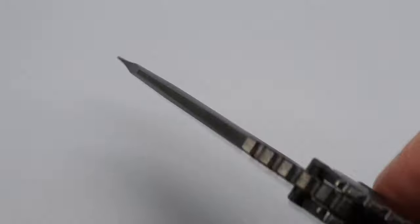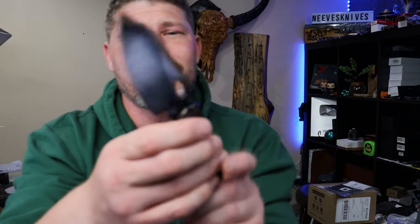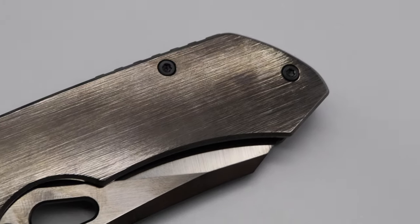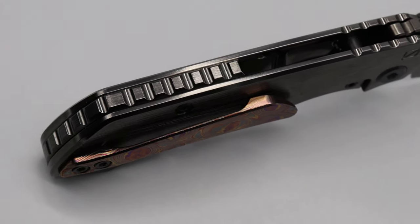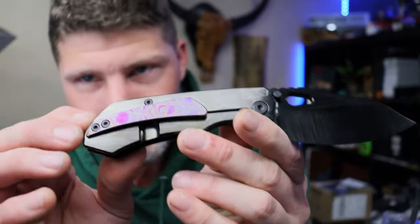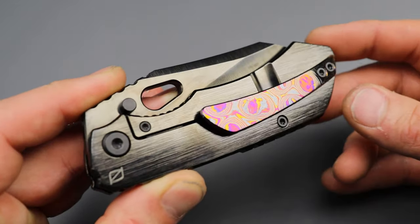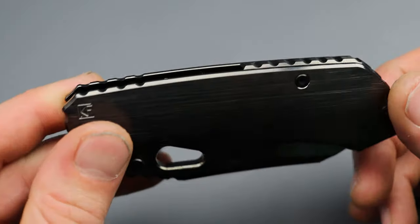This deep broad hollow grind gets down so thin. And this DLC coating — it feels so good in the hand, almost slippery and sticky at the same time, it's really cool. We've got a full timascus clip.